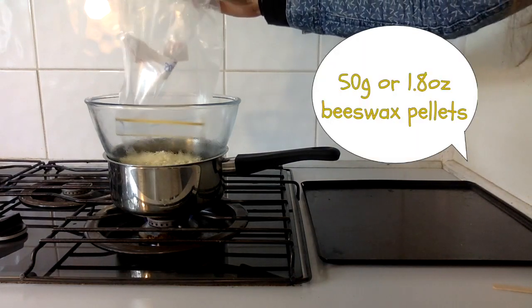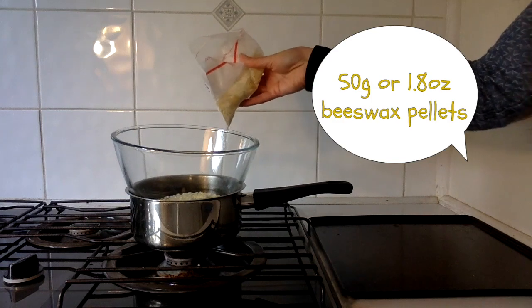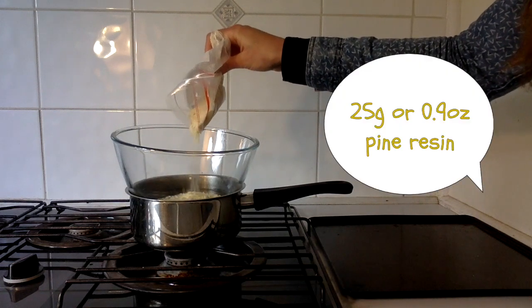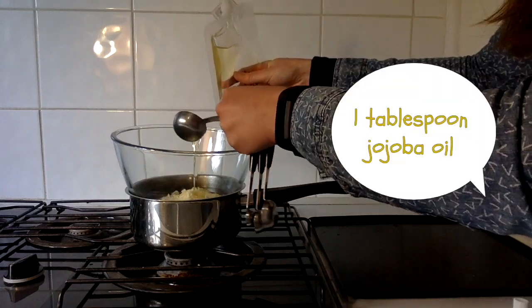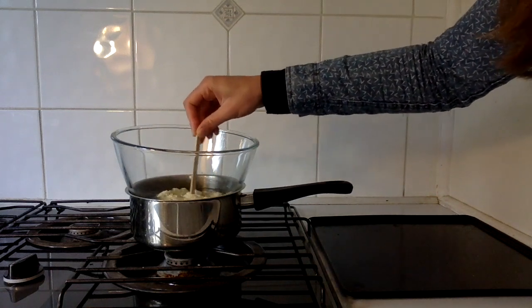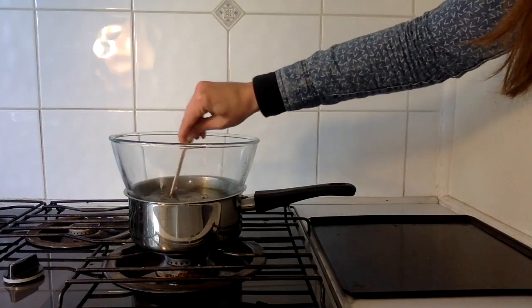First I go with the beeswax and I put in all of the beeswax. Next it's pine resin and I decided to use about half of the bag. Then I add one tablespoon of the jojoba oil. Next I mix everything together and we wait until it's all melted.